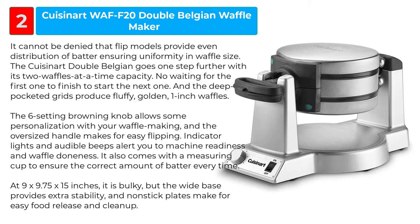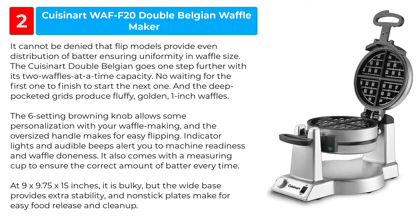At 9 x 9.75 x 15 inches, it is bulky, but the wide base provides extra stability, and non-stick plates make for easy food release and clean-up.